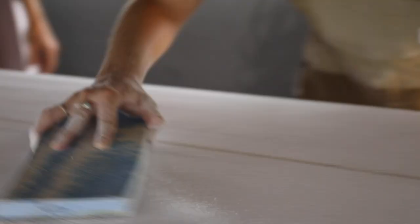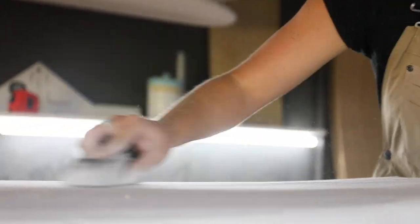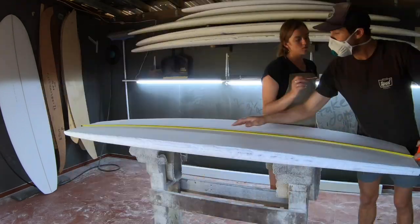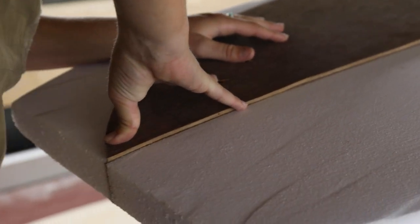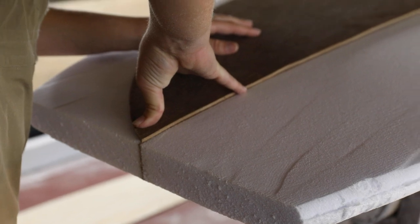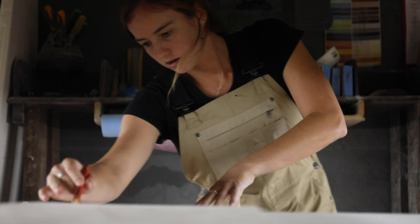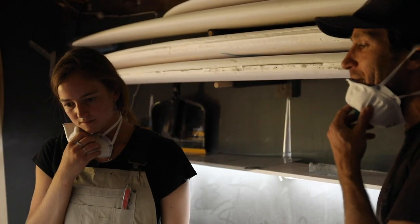So this mid-length I designed with Bo Young, and I love spending time in the shaping room — it was such a treat. I have grown up spending a lot of time in the shaping room with my shaper, Josh Martin, and have learned so much about boards and designs and how the most minuscule parts of the board can make the biggest difference. When it came to designing this board, I was very particular.